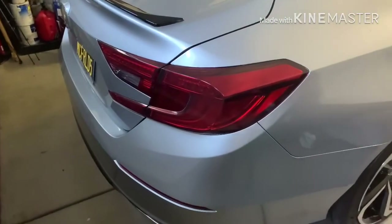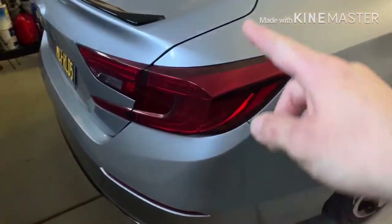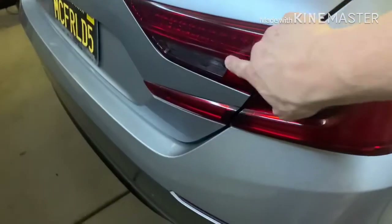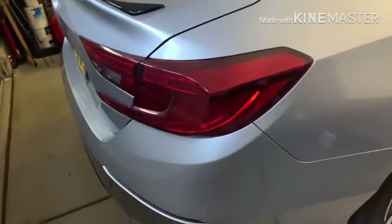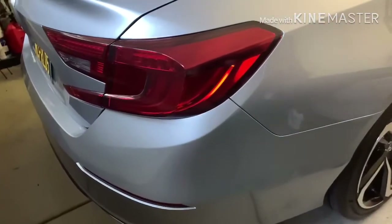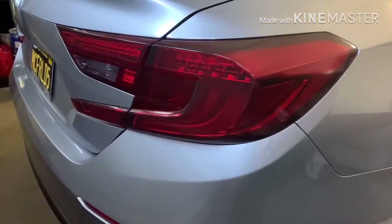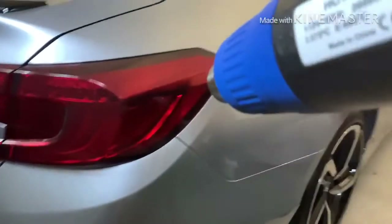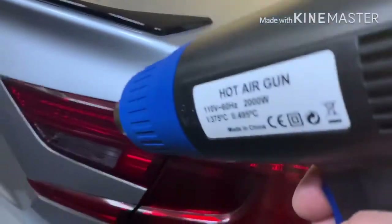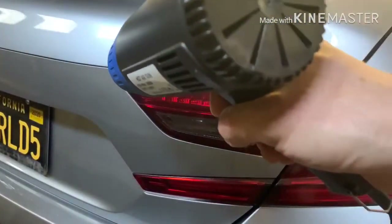Hey guys, I want to show you how to remove the tail light tint. You know, I've loved how this looks, but let's say you get sick of it or you get in trouble — whatever happens and you need to remove it. I want to show you how easy this stuff is to remove and how it doesn't leave any film or residue on the light. A lot of people were asking if it bakes on there, it's going to be a big chore to take off — I want to show you here it's not hard at all.